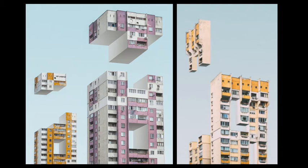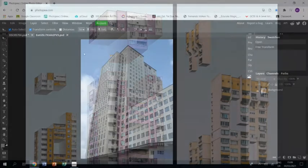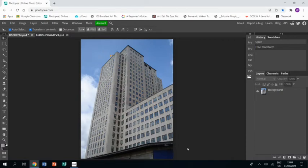Welcome to this tutorial showing you how to create a piece of art in the style of Marianne Atanasov. In Photopia, I have already opened a photograph I took in London of a building I think would work for this particular piece.